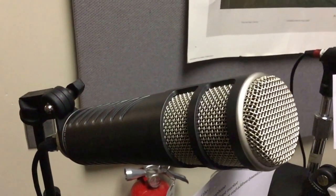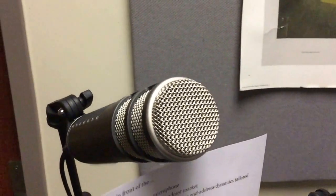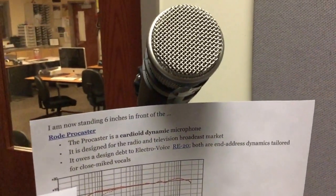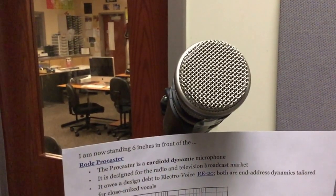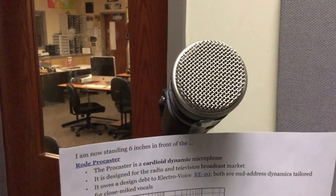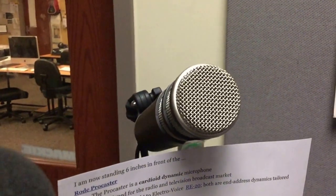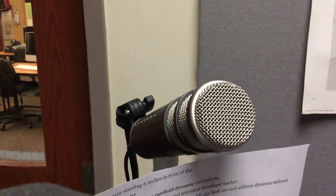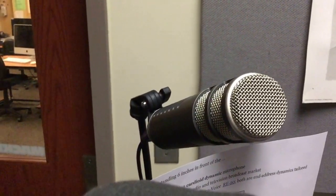Then we have — this is a knockoff, I should say — a copy of the RE20, which is a very famous microphone used in radio. Rode made a copy called the Procaster. It works really good for spoken voice and you can get really close, and it minimizes proximity effect, which is a boosting of the bass or low end, which can be undesirable for certain recording situations.